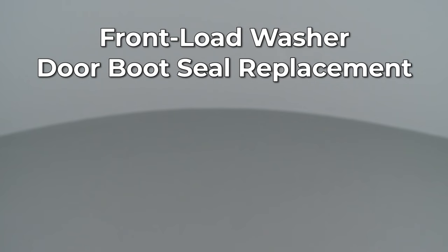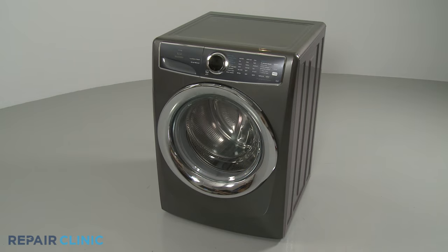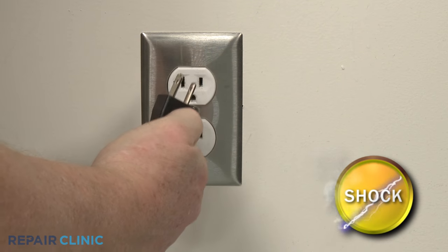Since Repair Clinic encourages you to perform this repair safely, a warning icon will appear when you should use caution. Before you replace the door boot seal on your front load washer, be sure to unplug the power cord.